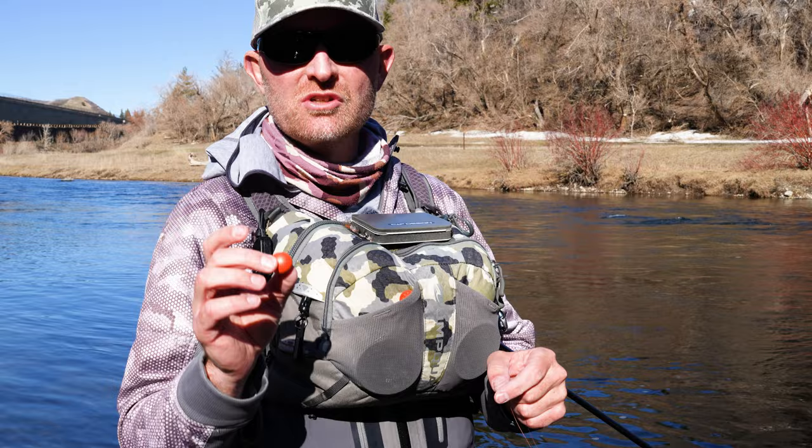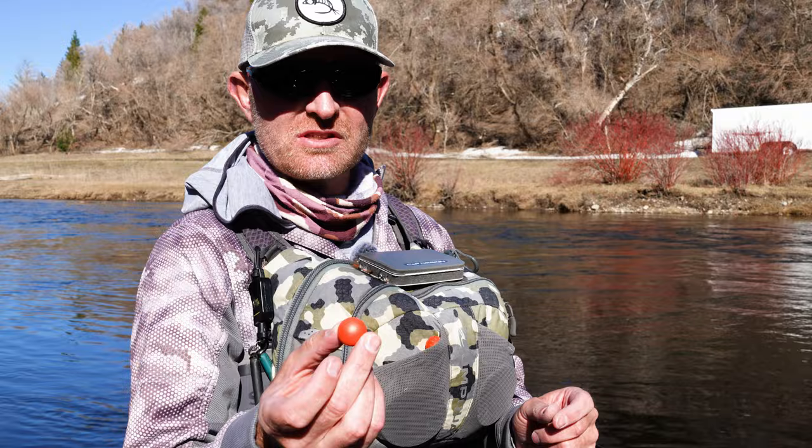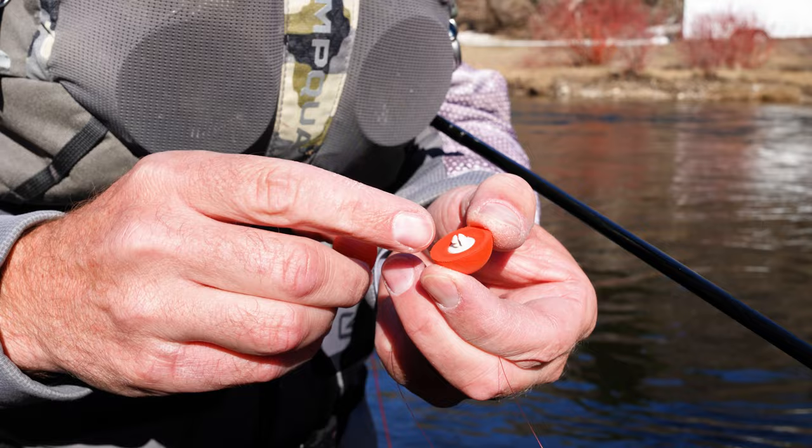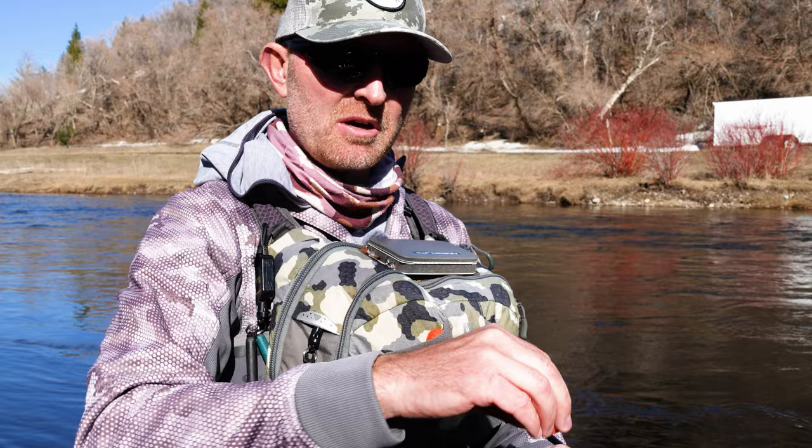Here are a couple of common questions we get about strike indicators. Number one, we get asked what are our favorite strike indicators — everybody in the shop has a different favorite, but our best sellers are the Airlocks and the Oros. The Oros indicators simply screw apart. They have a little slot where you stick your leader in, then take the cap and screw it back on top. To move them up or down, just loosen the cap, slide them, and tighten back down.